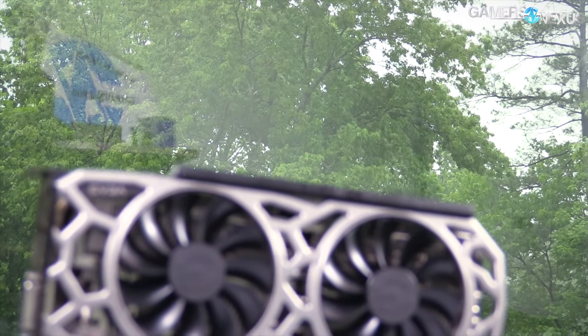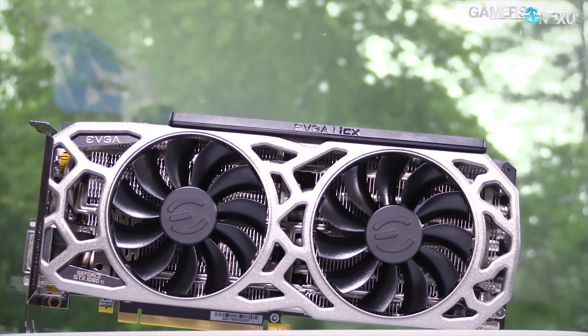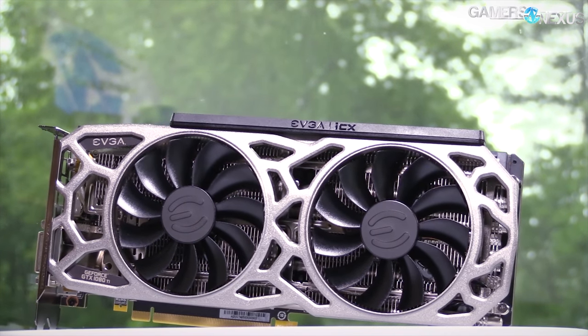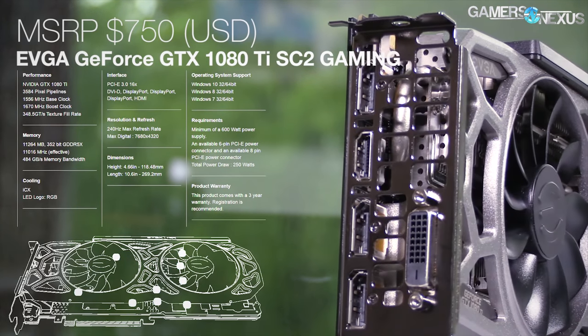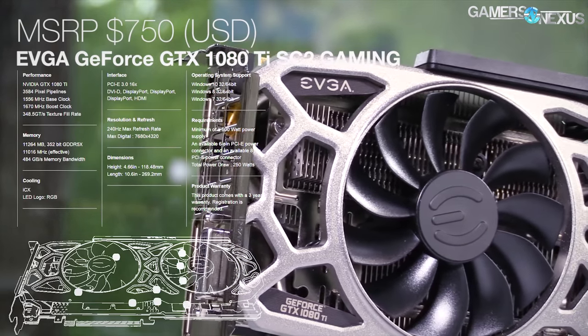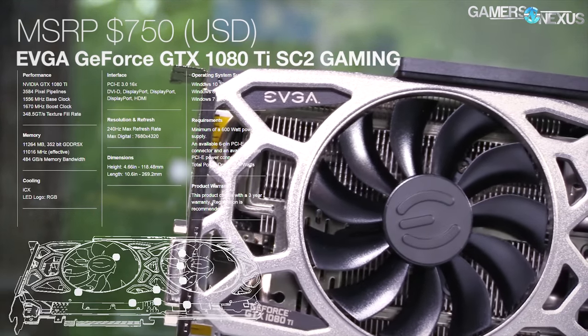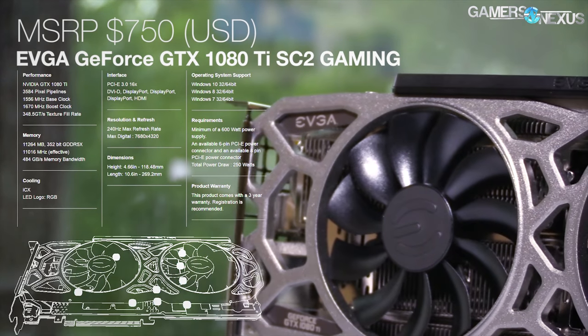Before getting to those, this coverage is brought to you by EVGA and their 1080 Ti SC2, which we've recommended fairly highly for its build quality and the ICX sensors, which are kind of fun to play with. You can check our full SC2 review for the 1080 Ti if you're curious, or click the link in the description to find the product page.